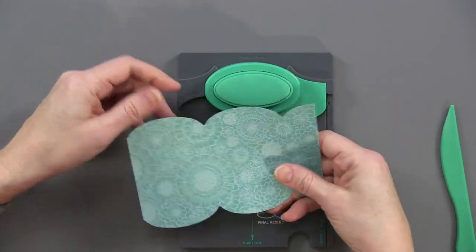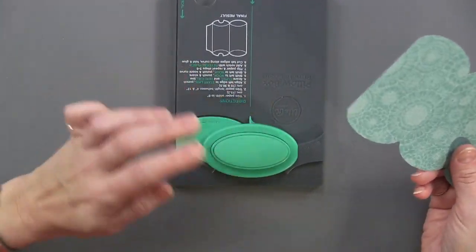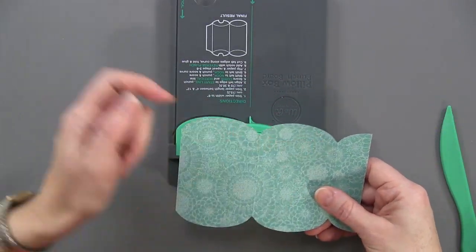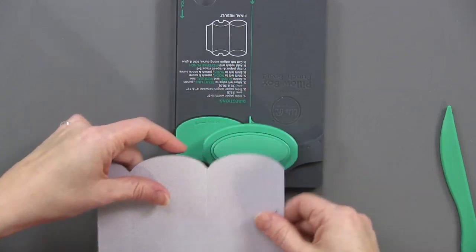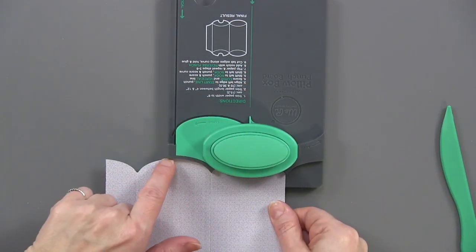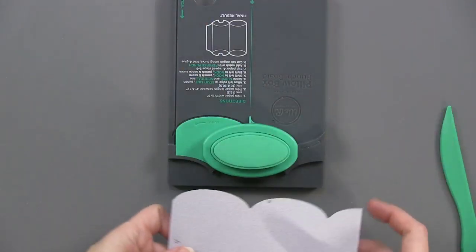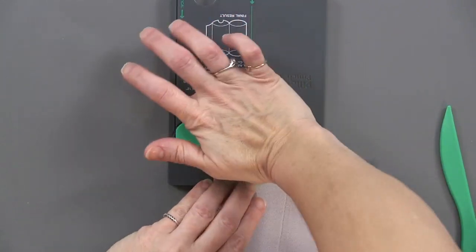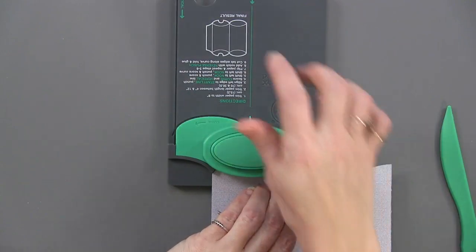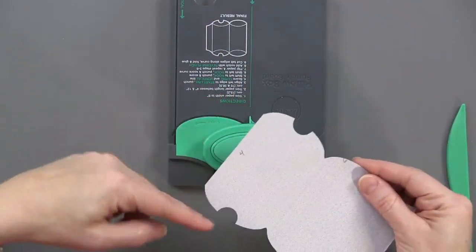The next thing you're going to do is turn it around. This is how you get the little finger hole at the end. Choose which one — it kind of doesn't matter, just one or the other. You set that in there and it sits right in; there are guides here that set it right in there. Punch one end and then punch the other end. So now I've got punches at both ends.